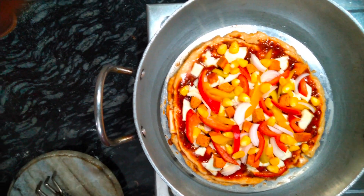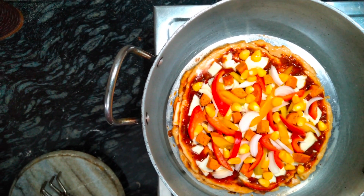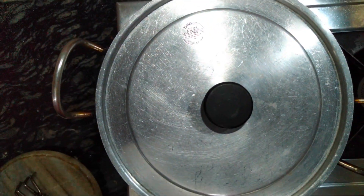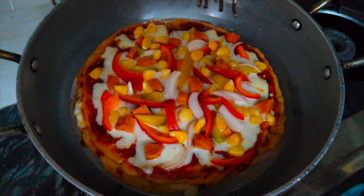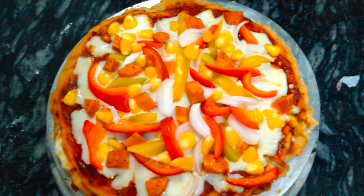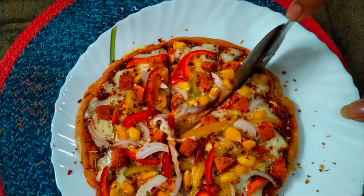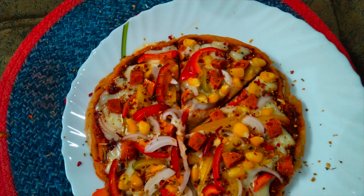Place the plate on the stand and cover the vessel. Keep it on low flame for 10 to 15 minutes and your pizza is ready — without using an oven! Our healthy and tasty pizza is now ready to taste.